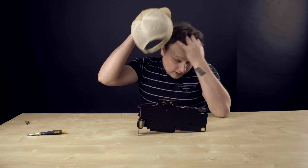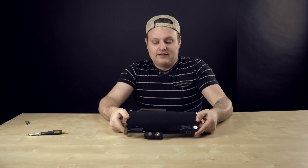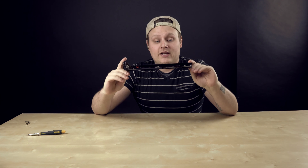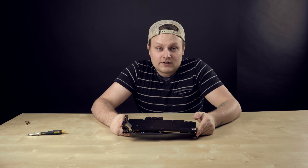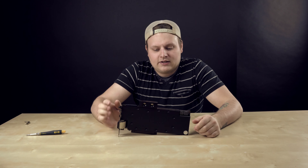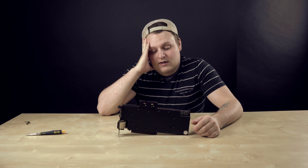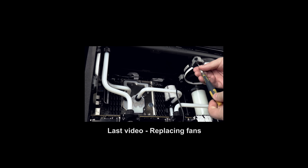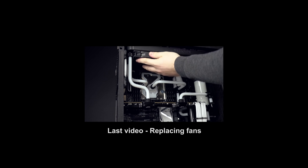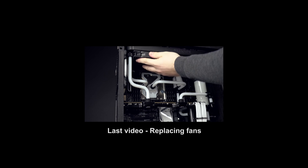Those thermal pads don't even touch the back, as I suspected. There it is — we've got the block on and the back plate installed on the 980 Ti from EVGA Super Clock Edition. This back plate and water block will also fit the Titan X and any reference design 980 Ti, so if you want to know how to do it for a Titan X it's probably the exact same process. In the next video I'm going to be putting this in my system and re-plumbing some of the tubes since this block is in a different position from where the 295 X2 was. Stay tuned.